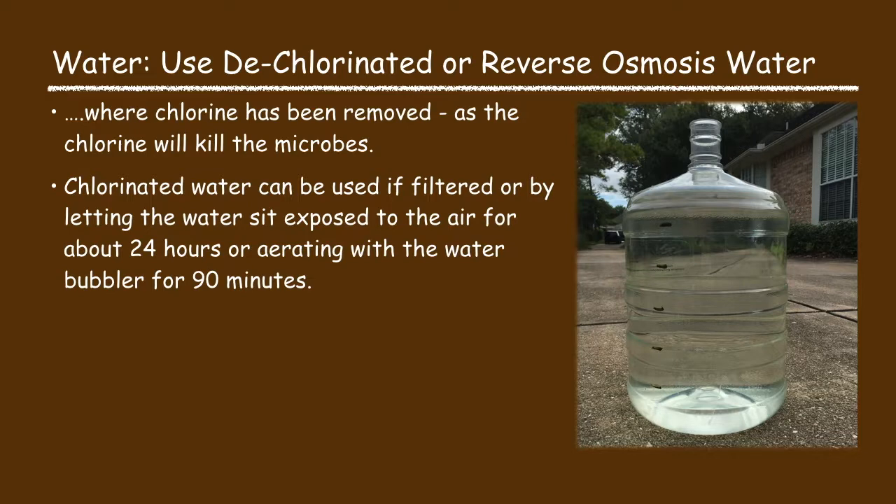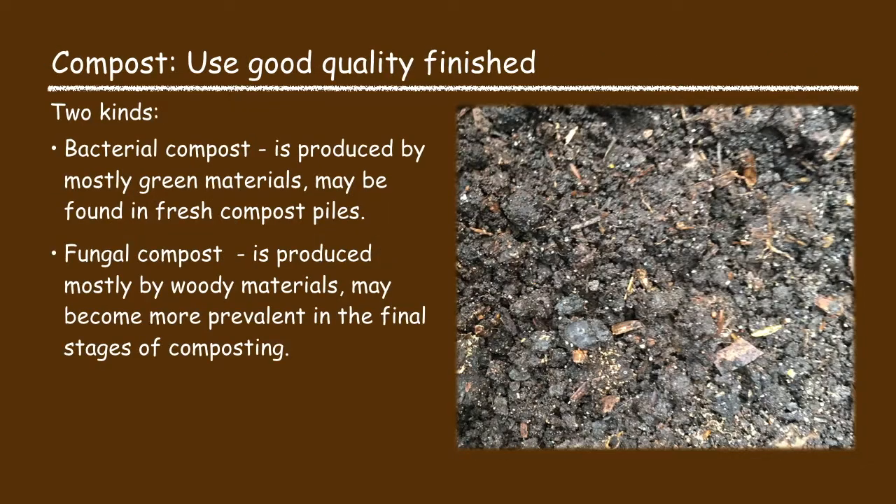The water must be dechlorinated or reverse osmosis water. Tap water typically has chlorine in it, and you do not want chlorine in the water as it will kill the bacterial and fungal microbes in the compost tea. Chlorinated water can be used if it is filtered, or by letting the water sit exposed to the air for about 24 hours, or aerating it with a bubbler for about 90 minutes. The next key ingredient is compost.